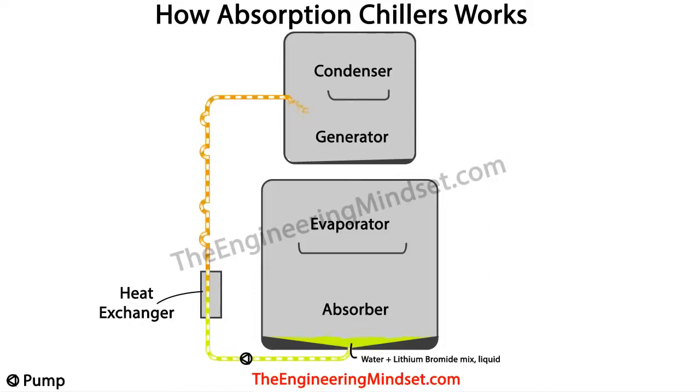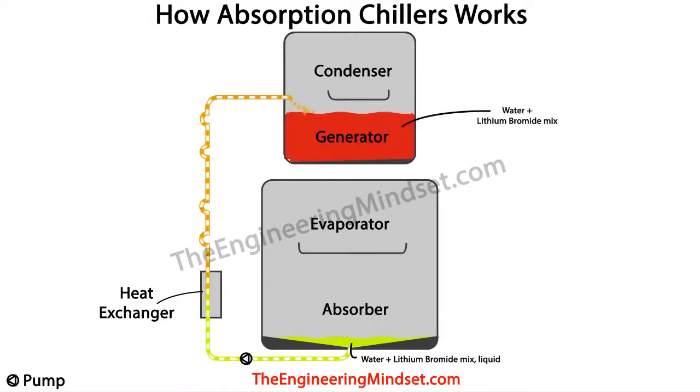A mixture of around 60% lithium bromide and 40% water is pumped from the absorber, through the heat exchanger, and rises up into the generator tank at the top of the chiller. This line is often referred to as the weak solution line because the lithium bromide is diluted with water. The generator then fills up with this mixture, creating a reservoir.